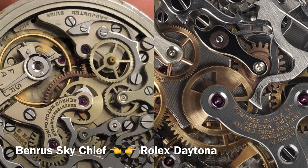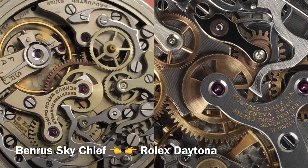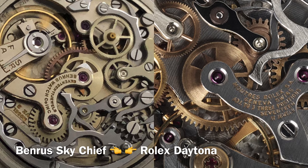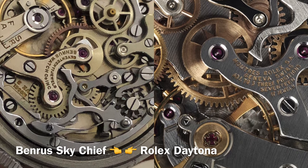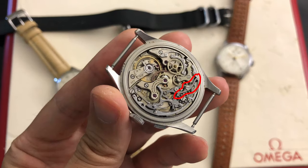Here you can see the image of the movement inside a Benris Sky Chief and the movement inside a Rolex Daytona. The easiest way to recognize a Valjoux 72 movement is to look for this specific piece on the movement.